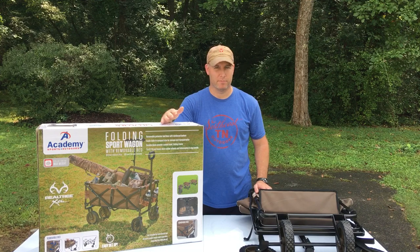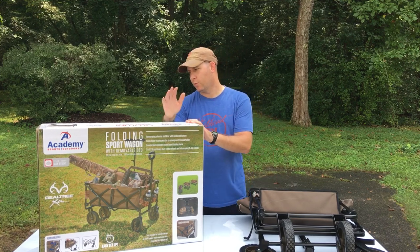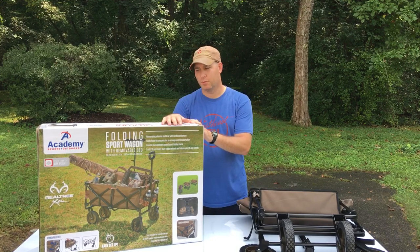It was $49. They come in blue, red, and camo — but why would you not get camo? It's got a max weight of 225 pounds, so this thing will haul quite a bit.